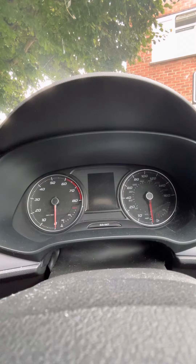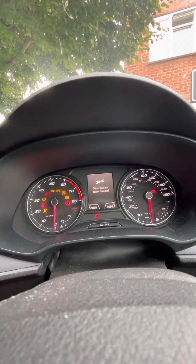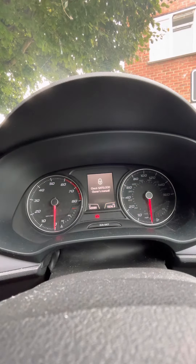So we press and hold the stop-start button to get the ignition on. We can see oil and inspection due. So switch that back off.